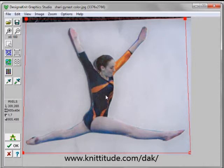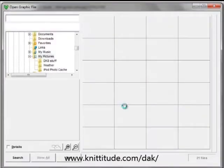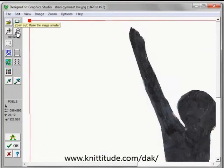Next, we want to convert this to a black and white image. The easiest way to do this, since we've cut it out, is to simply take a black marker and color it black. I've done that here, and this is the black and white image after I've colored it in with a marker.